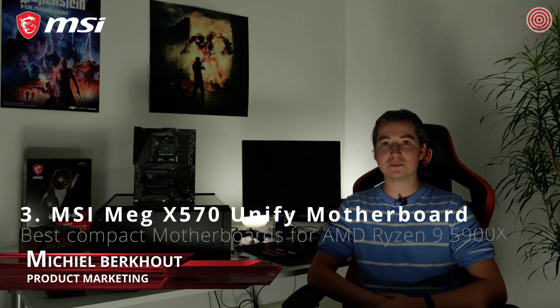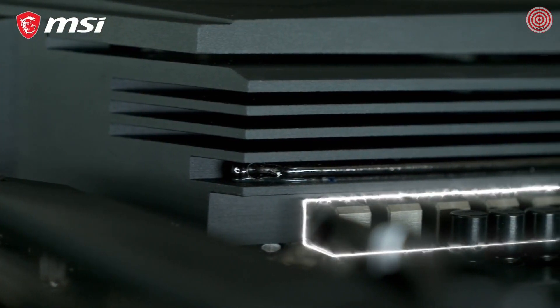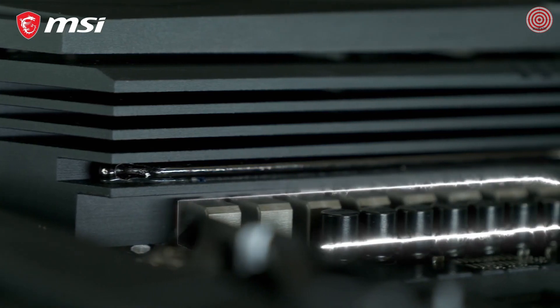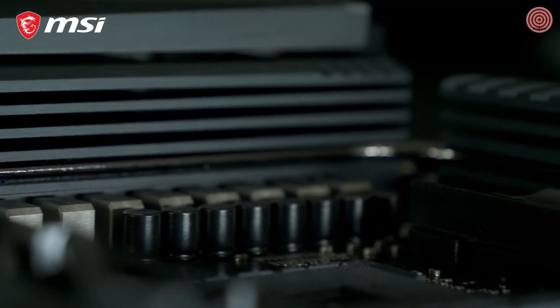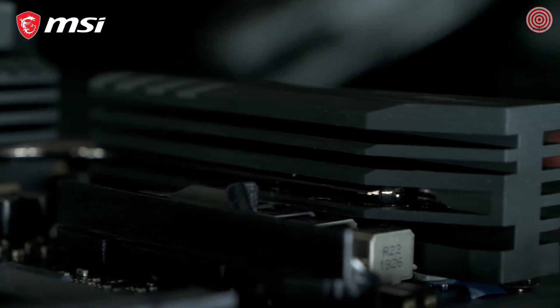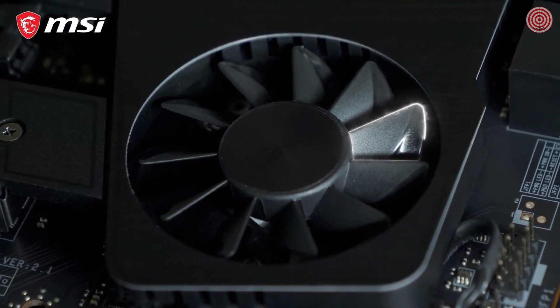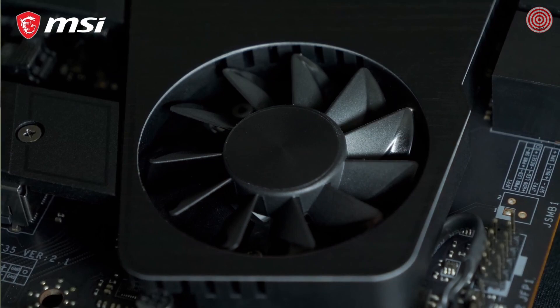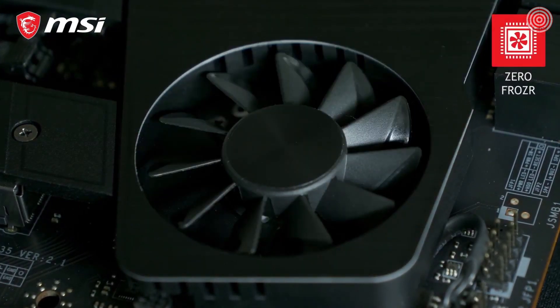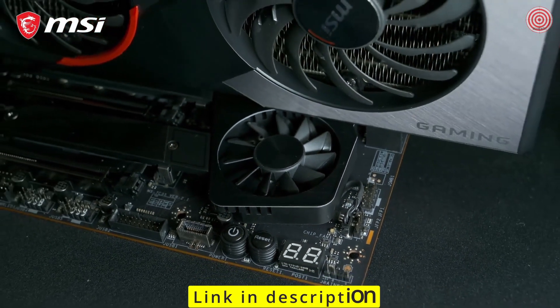Join the dark side with the MSI MEG X570 UniFi and build your next-gen AMD Ryzen gaming rig. This motherboard offers a powerful VRM for the best performance and record-breaking overclocks. Extended heatsink VRM cooling with an aluminum cover guarantees your system runs cool and stable, even under the highest workloads. The fan on the MEG X570 UniFi utilizes MSI's patented Propeller Blade technology for ultra-silent operation. Thanks to zero-frozzer, it will even stop spinning if the temperature allows it, to eliminate any possible noise.